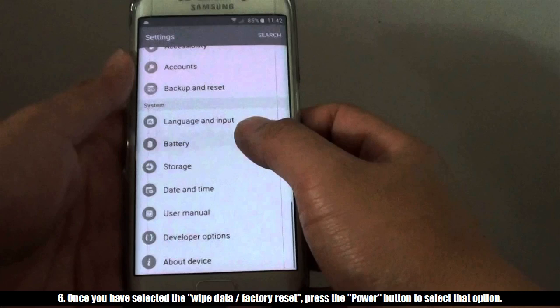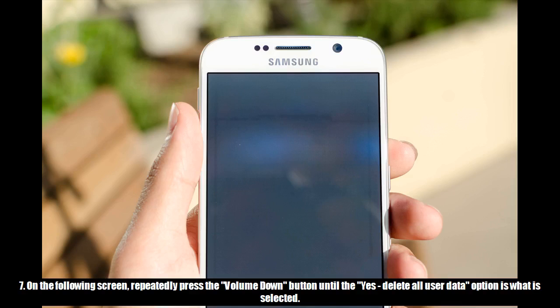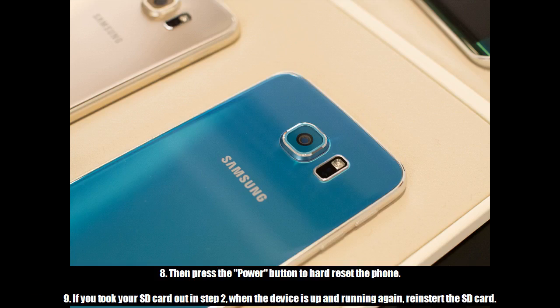6. Once you have selected the wipe data / factory reset, press the power button to select that option. 7. On the following screen, repeatedly press the volume down button until the 'Yes, delete all user data' option is selected. 8. Then press the power button to hard reset the phone.